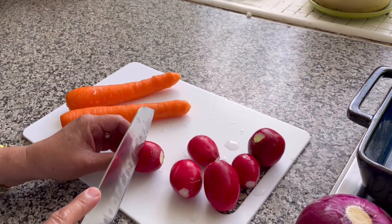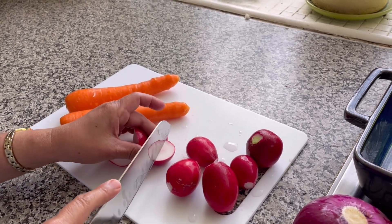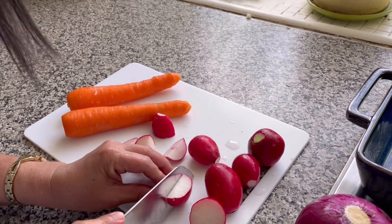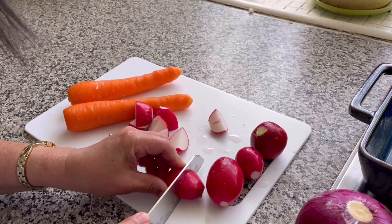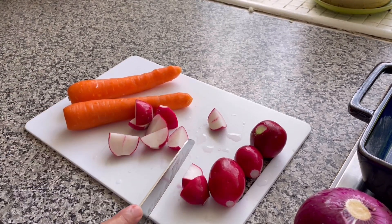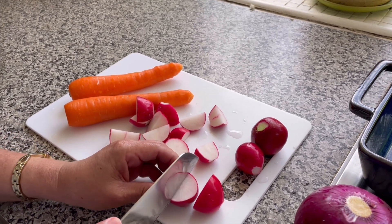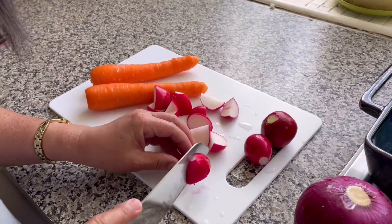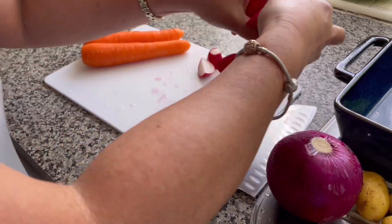Una, slice lang natin yung radish. Sarap po, guys, yung radish na ito. Alam mo ba yung radish dito sa New Zealand? Hindi siya mabaho. Diba sa atin sa Pinas, amoy otot yung radish? Dito, hindi siya amoy otot.